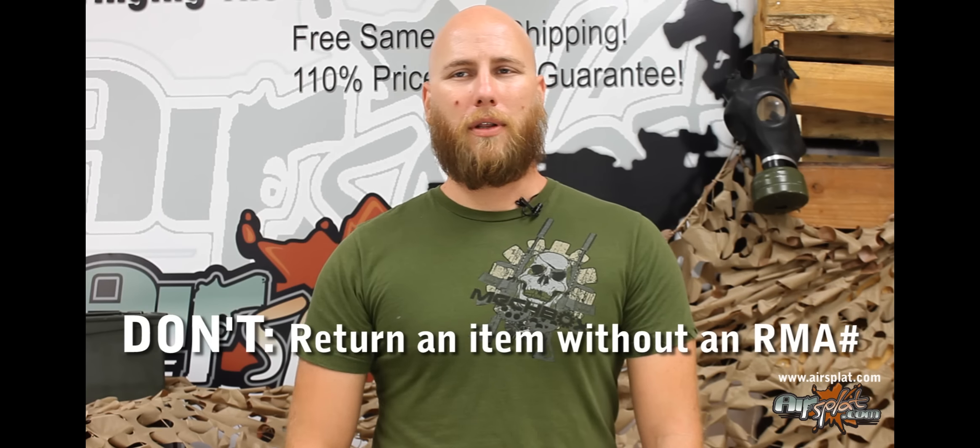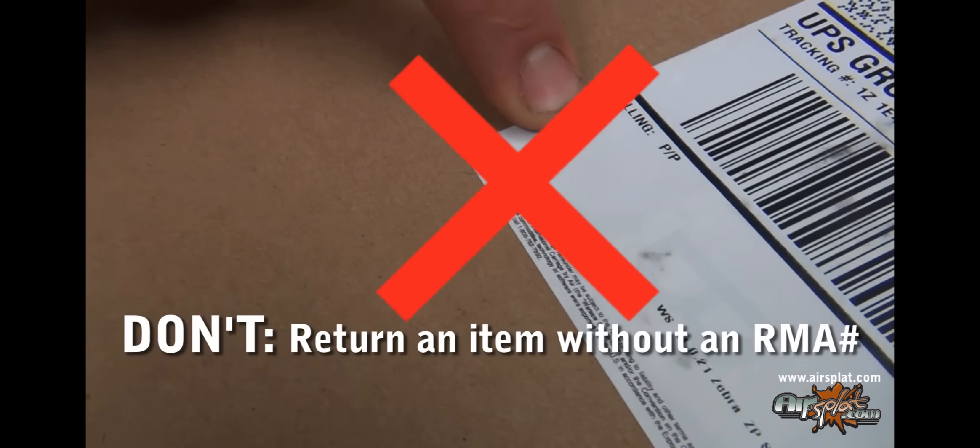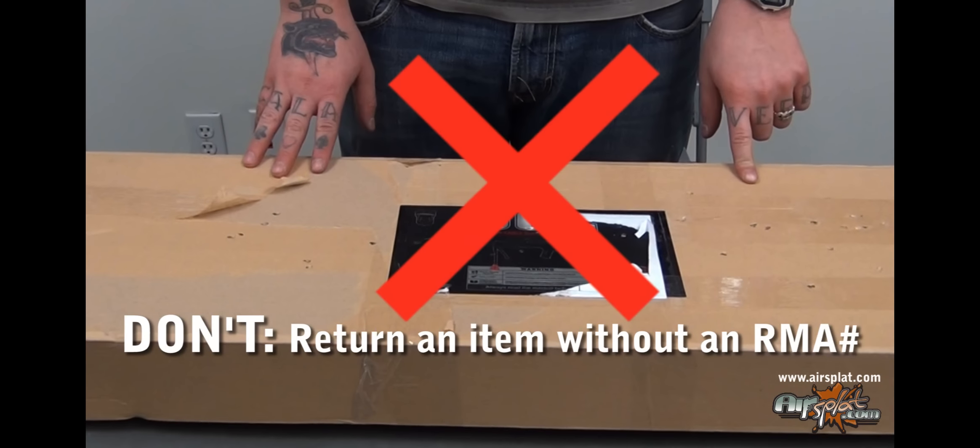Now that we've gone over the do's, here are some don'ts. Don't return the item without an RMA number. This can delay the processing of the return or warranty and can possibly result in the item being returned to you just as it was received.